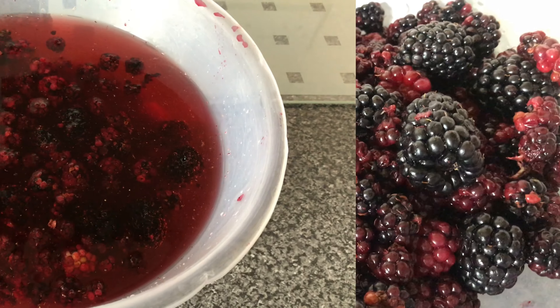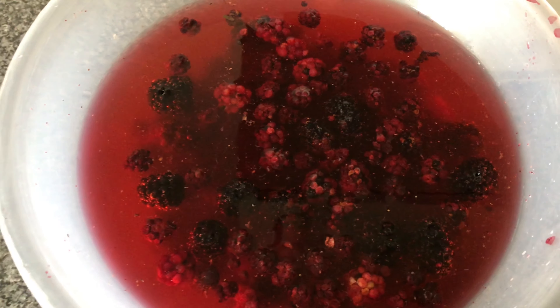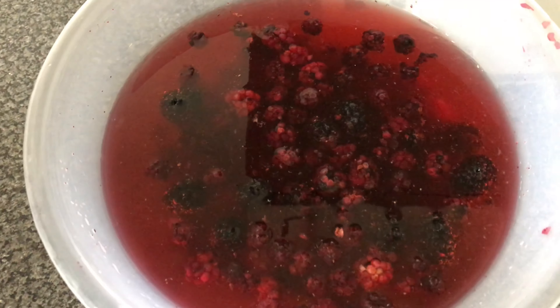First up, we're going to let our berries soak in salt water, just to get anything out of them that doesn't need to be there, for about an hour.